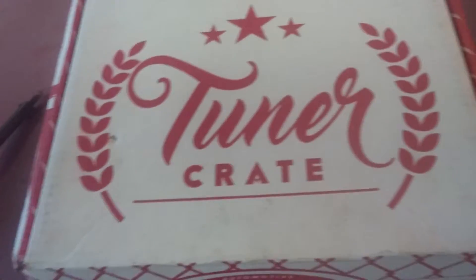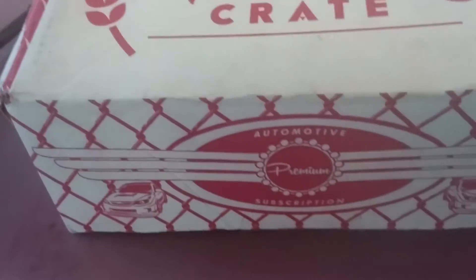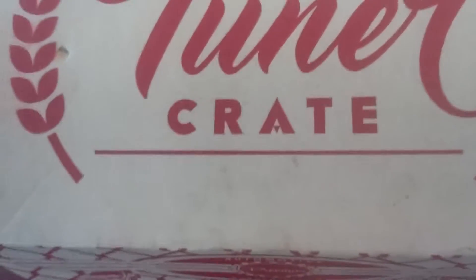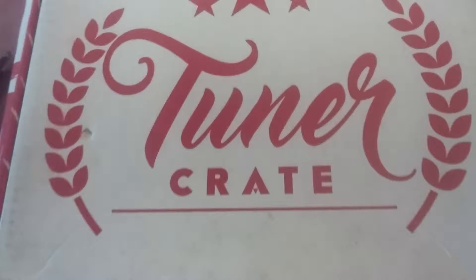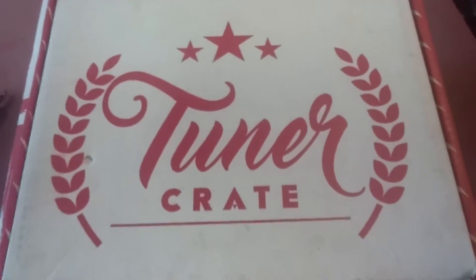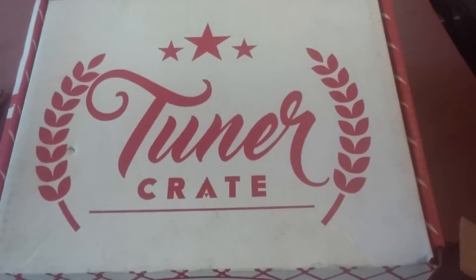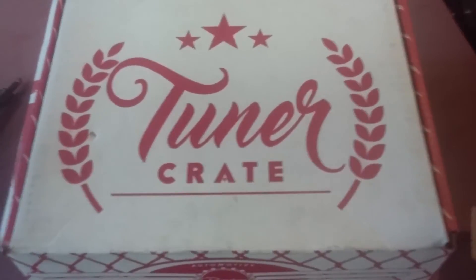Hey everybody out on the internet, this is my unboxing video of the tuner crate I got for July — sorry, I said September at first. But I figured you all want to have a look, maybe see what's inside. I live in Canada, so it actually took a month and a half to get it here — maybe that's common, I don't know. But we'll take a look at the box.